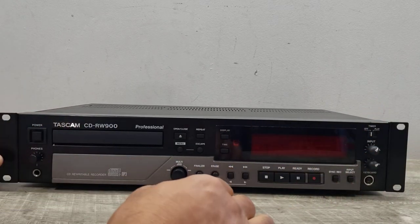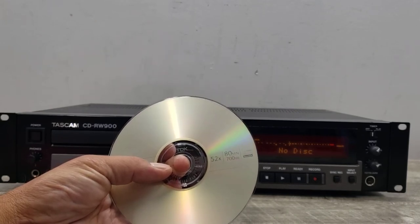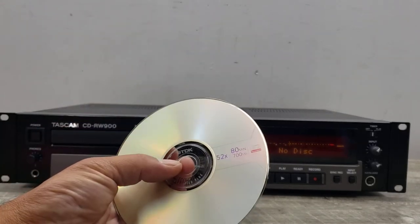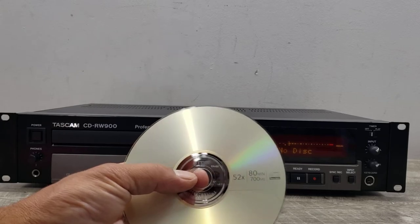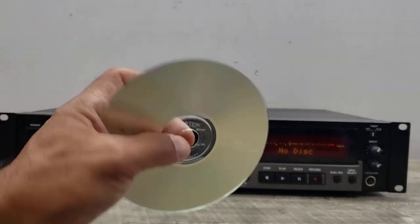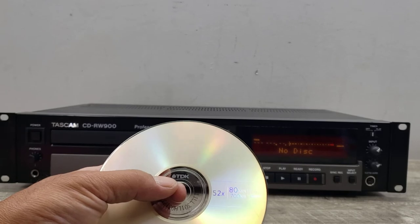I'll go ahead and power this up. We're using a normal blank CD-R disc. The difference between a regular music disc and this disc is that you'll probably end up using these kind of discs on a normal Tascam unit, but if you use a music disc it's more universal — you can use it on pretty much any player. Please remember the differences between a CD-R and a music CD-R, where you can take it to different players and play it back.